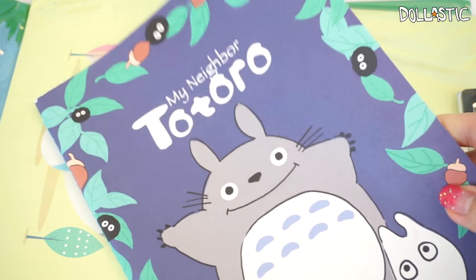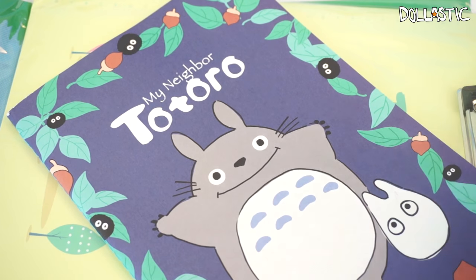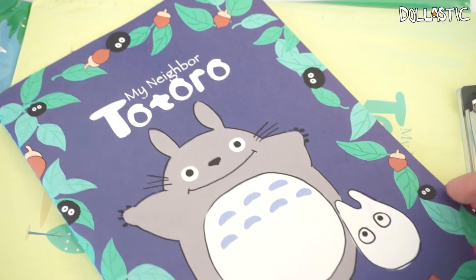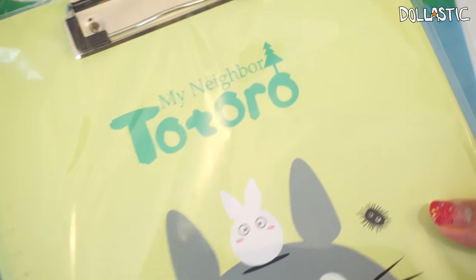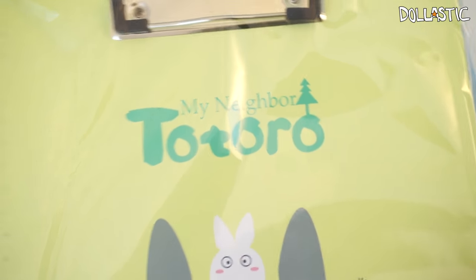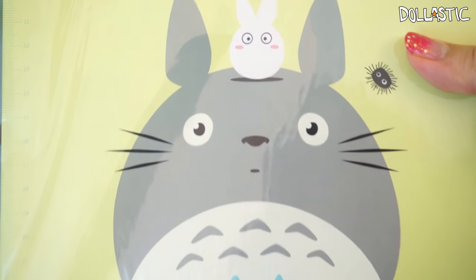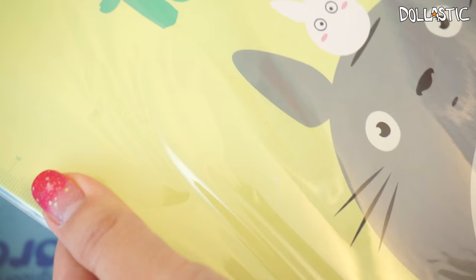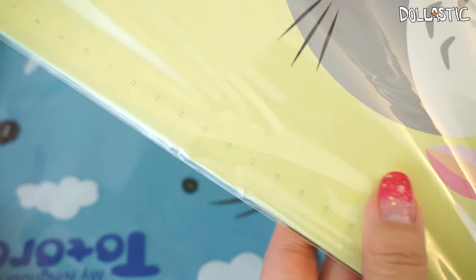And it looks like I got a notebook — on the front it says 'My Neighbor Totoro' and the inside has great plain lined paper. Very nice to have a notebook like this because they come in very handy when writing down ideas. And it's also a writing board — it says 'My Neighbor Totoro' on the top in a very nice light green color. You can see the little clip on the bottom and the illustration. On the side you can see there's a little ruler. That is really nice.